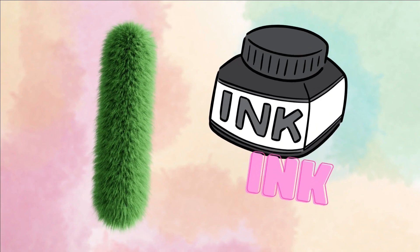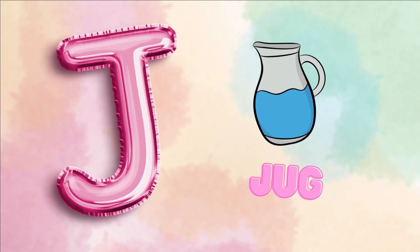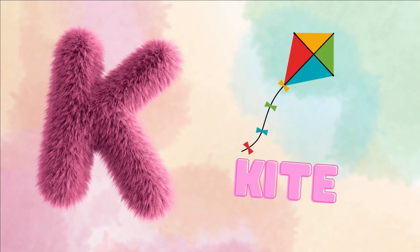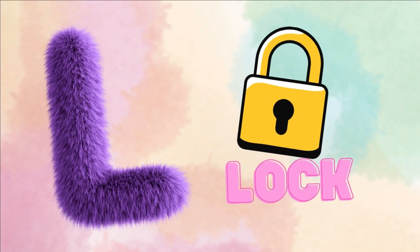I for inkpot. J for jug. K for kite. L for lock.